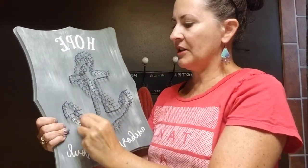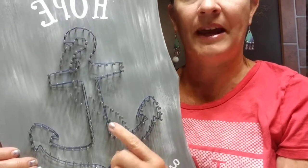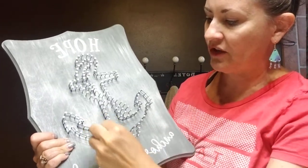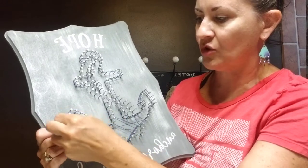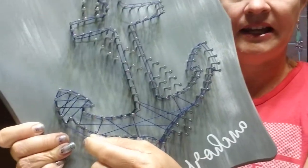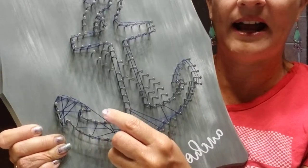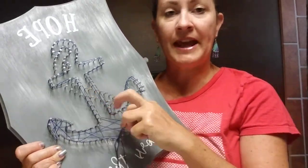Once you have completed your outline, you're going to pretend like you have a crayon in your hand and you're just scribbling inside the lines. You're going to stay inside that shape that we made. We're going to ignore these nails for now because that's what's going to hold our rope that we put on as the finishing touch, so don't worry about those right now. We're just going to stick with the shape of the anchor. You can go in any direction, you can make some long lines, you can make some short lines, and you will just continue to loop around the nails to fill in your string. Just be aware when you're stringing to stay inside the lines as best you can.